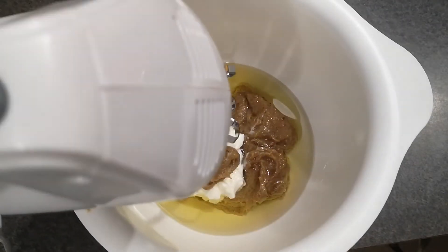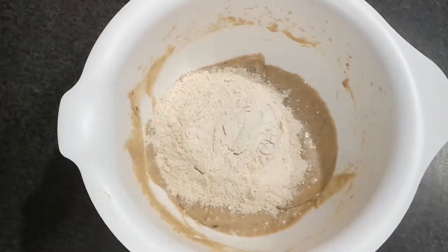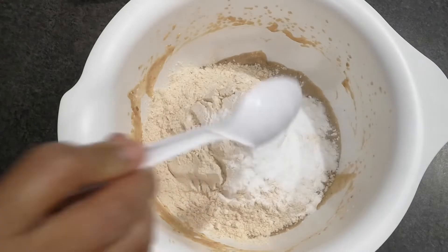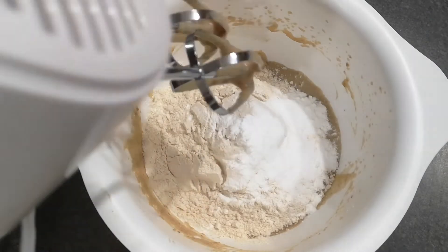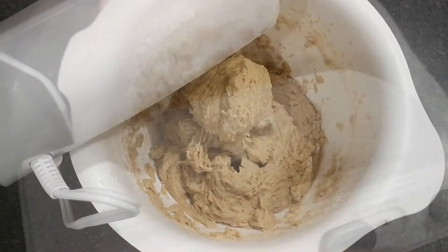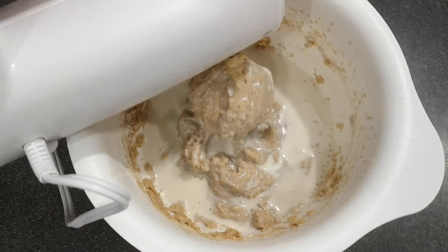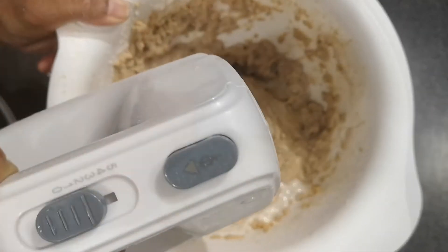Then I blended everything together. After that, I added two cups of wheat flour, one teaspoon of baking powder, half teaspoon of baking soda, and a pinch of salt. Then I blended it again. After that, I added a half cup of milk and blended everything well until it reached a smooth consistency.